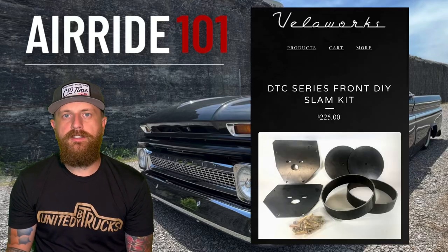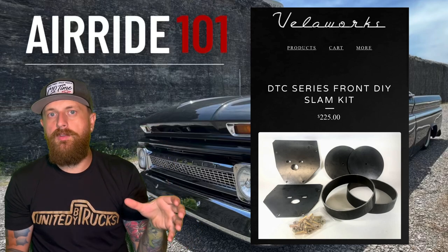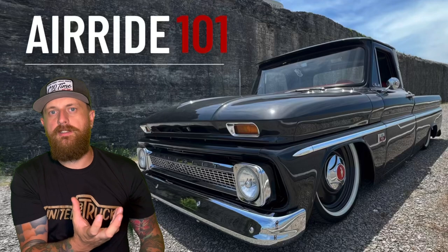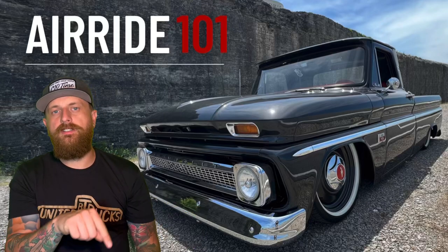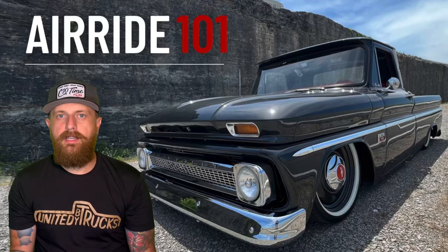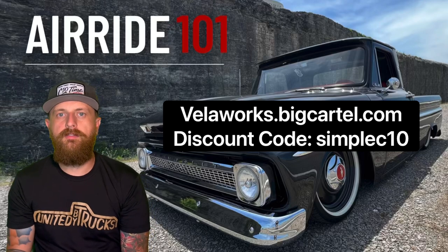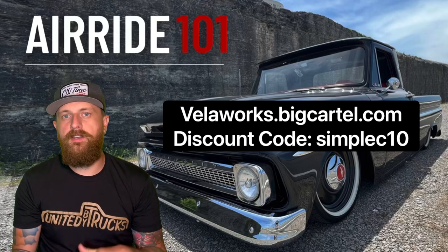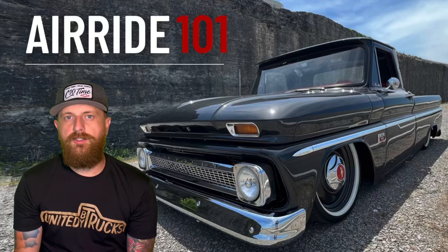What I use is the VeloWorks front do-it-yourself slam kit from their DTC series. It comes with the top bag bracket and the cup lower — both pieces. The top bag bracket is adjustable and the lower cup also has some adjustability. The new one has two drain ports — one for front and one for rear — and it's etched with their DTC series logo. If you're interested, go back and watch the Black Dice build step by step. VeloWorks is in the description — use code SIMPLEC10 to save 10%.